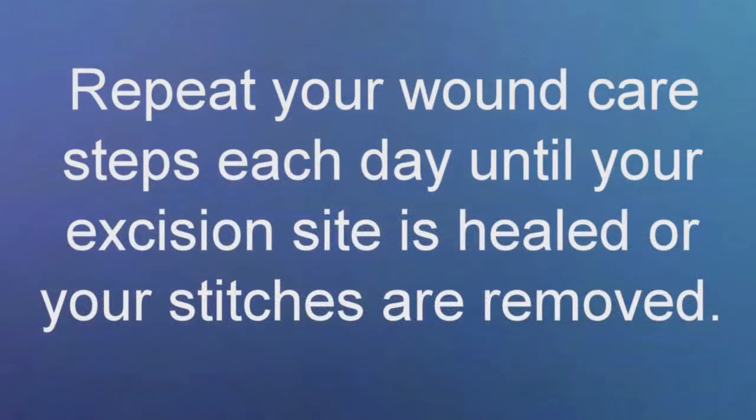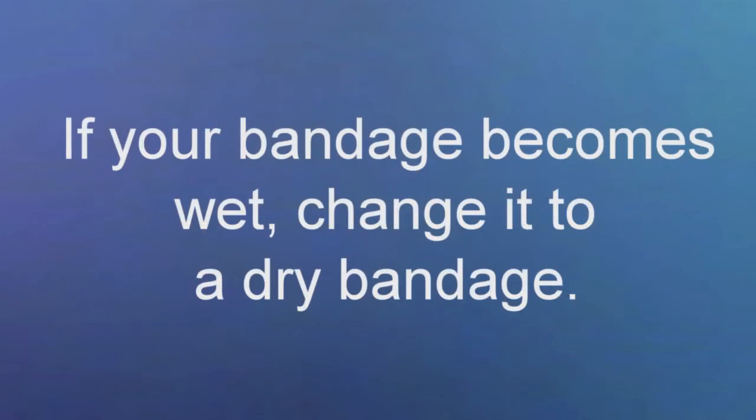Repeat these steps each day until your excision site is healed, or until you have your stitches removed, if you need to have stitches removed. If the bandage becomes wet at any time, it should be changed to a dry bandage.